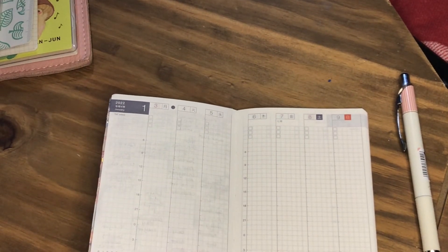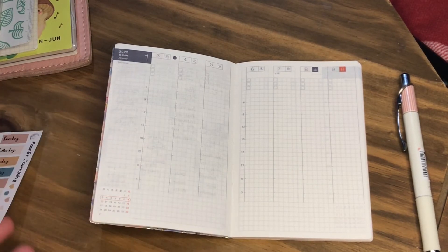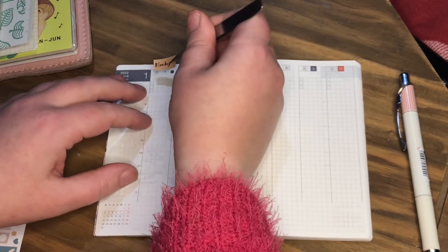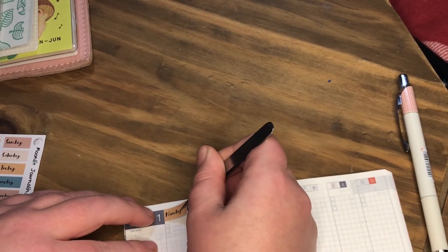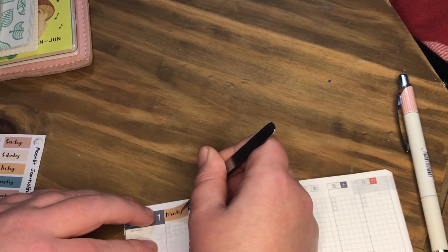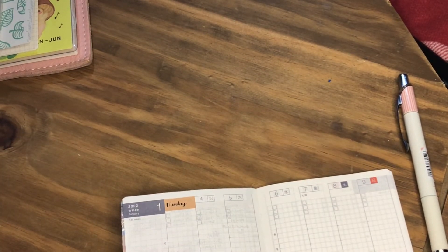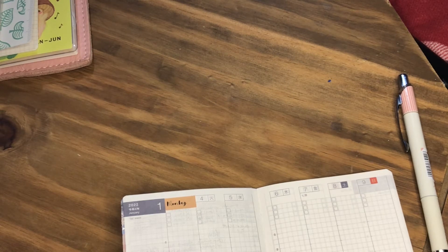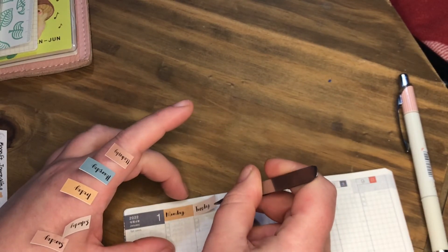All right, now I learned my lesson from last time — we're going to start off with Monday. So let's grab the Monday sticker and pull it down. Let's grab the next one. I might just take them all off actually and just pop them on my hand to save time. Right, now we've got all those — this will be a little bit easier.